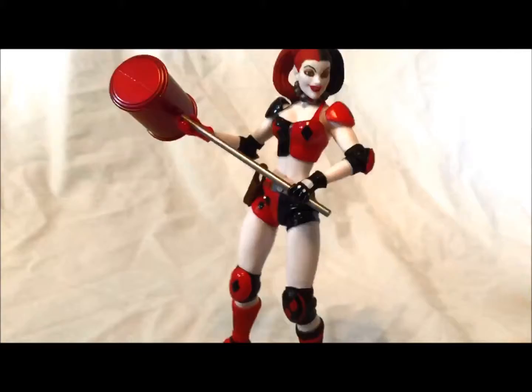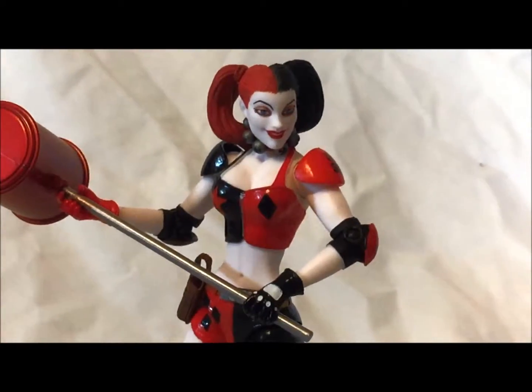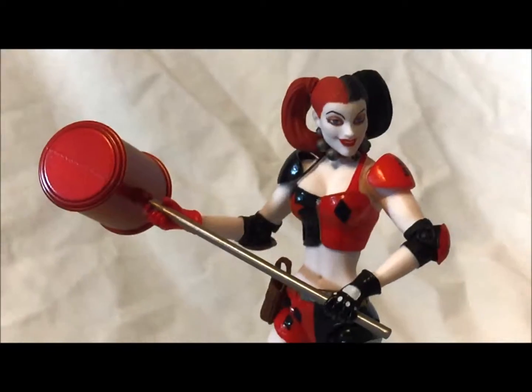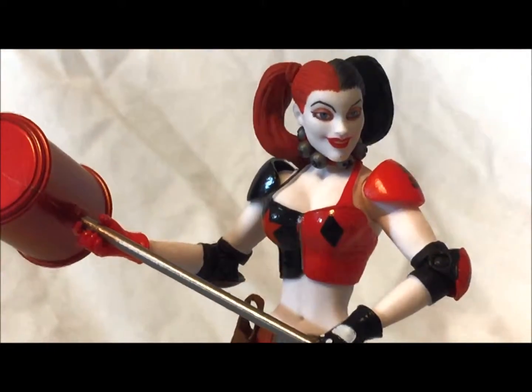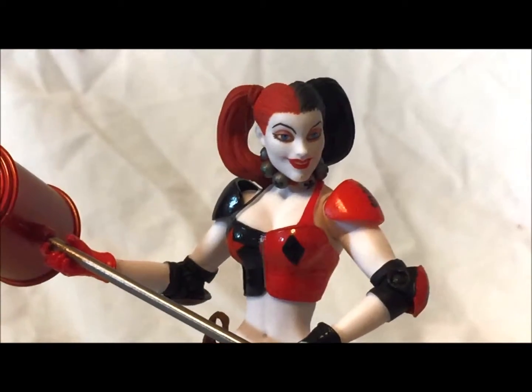Any questions before I go? I'll zoom in on the body one more time so you can see it. Look at that — awesome, nicely done. Very nice and detailed figure, everything I would expect from a Harley Quinn figure. This has been Caleb Craig Depple Toys 1-2. Hope you enjoyed my review of the DC Collectibles Harley Quinn figure. I'll see you guys later. Bye.